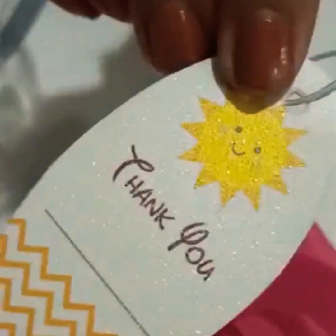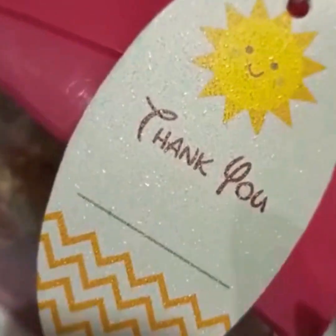You can use these as a return gift — they look pretty and the packaging is easily available in the market. Here we have a tag that you can put as a thank you token — for a birthday return gift or any occasion.